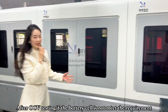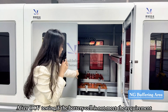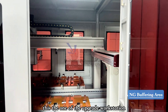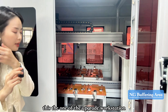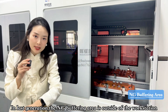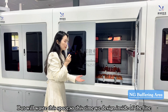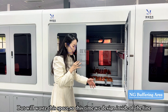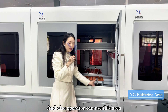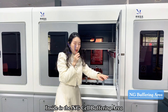After OCV testing, if a battery seal does not meet the mechanism requirements, it goes to NG buffering. Remember this is the latest generation — in the last generation the OCV testing NG buffering area was outside the workstation, which wasted space. In the latest generation, the NG buffering is integrated inside the workstation so the space is fully utilized. So in here is the NG buffering area for the battery seals.